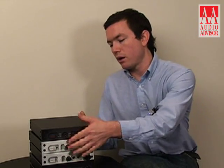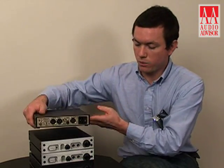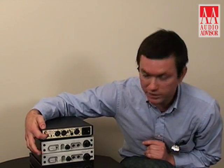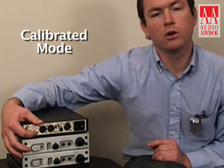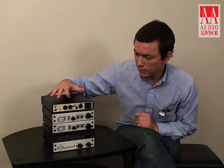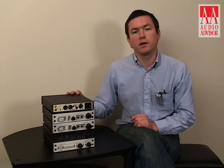Another feature of the DAC-1 is that if it's used with another pre-amplifier as a standalone D-to-A converter, there's a switch here which allows you to put it into calibrated mode, which will defeat the front panel analog volume control and allow the DAC-1 to operate at a fixed level the entire time, sending an unvarying level signal to your pre-amplifier.